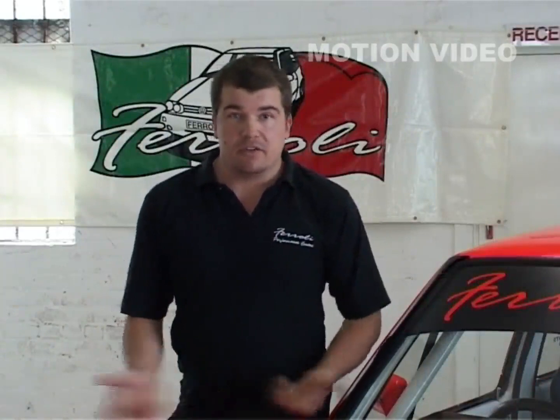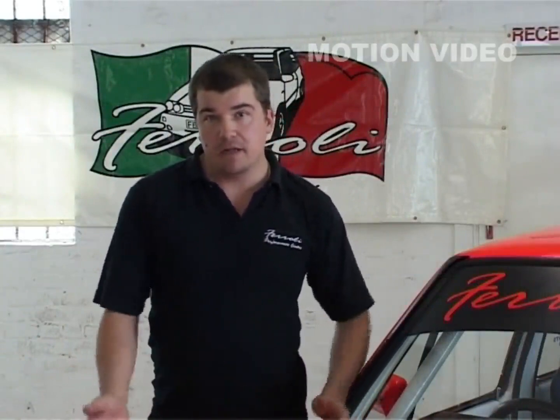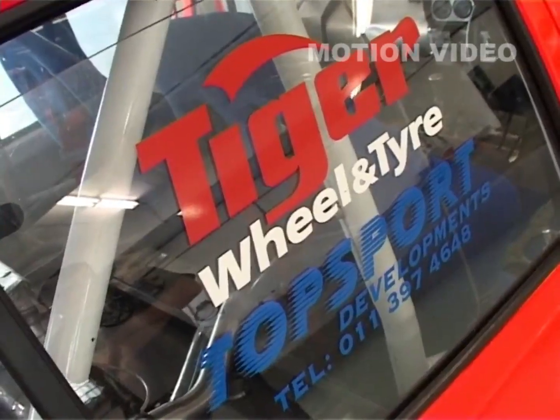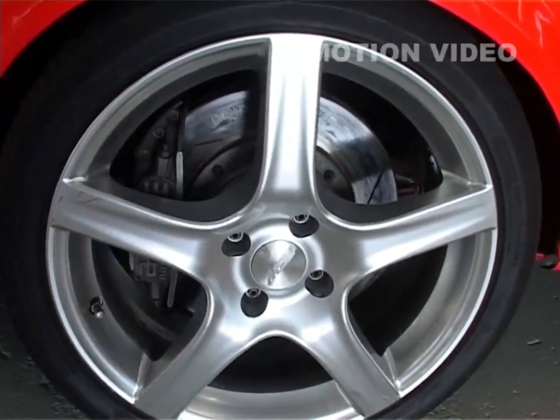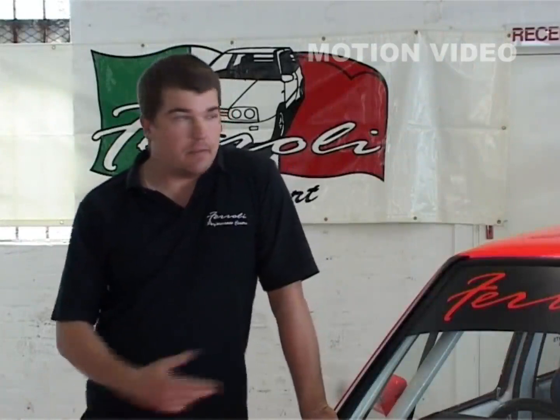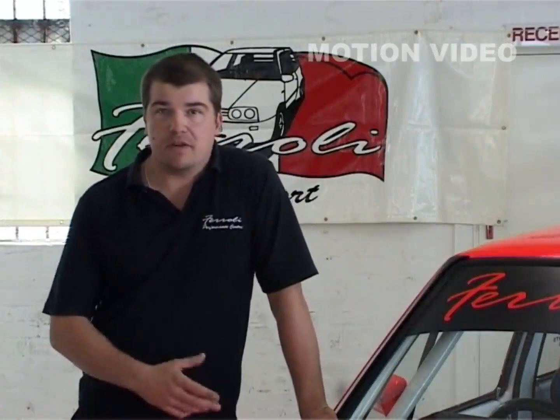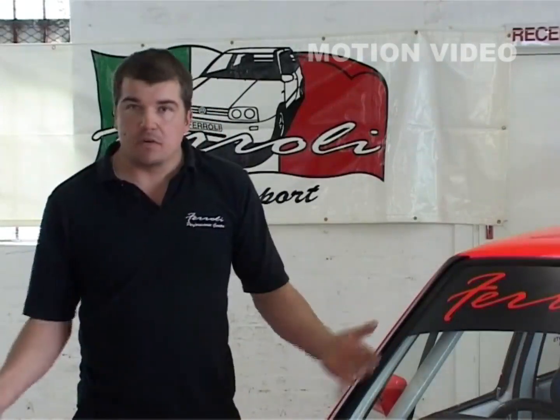Gearboxes are also VR6 Golf gearboxes, just with limited slip diffs to stop wheelspin — front and rear. The brakes are AP in the front for stopping power, with special touring car brake pads. At the back we are running Audi TT brakes, which is enough for the rear of the vehicle because it's not as heavy as the front. Drive shafts are all standard still.